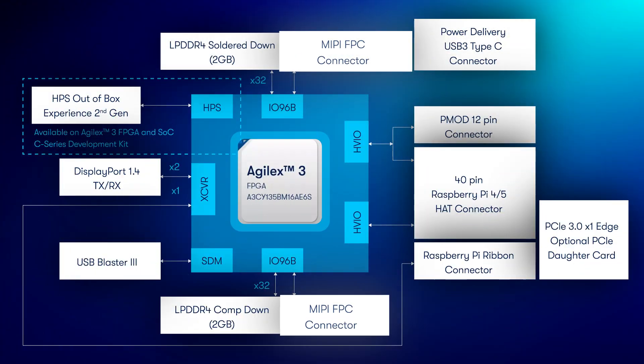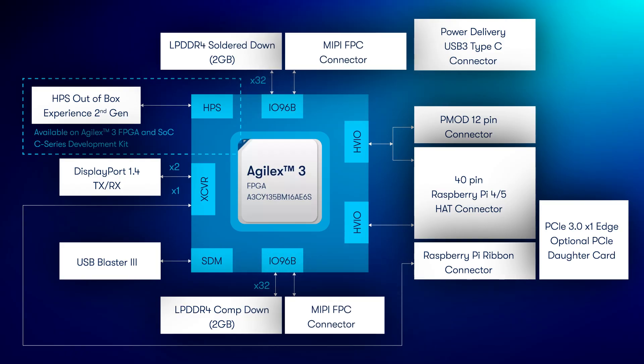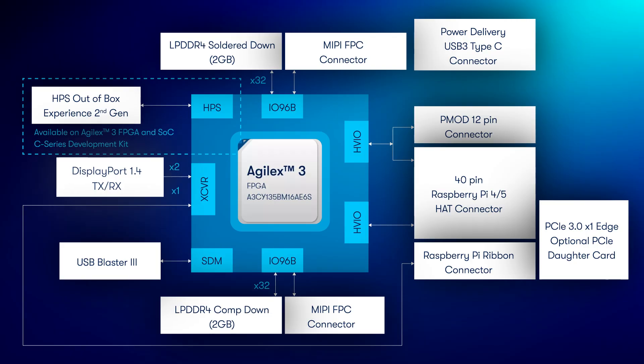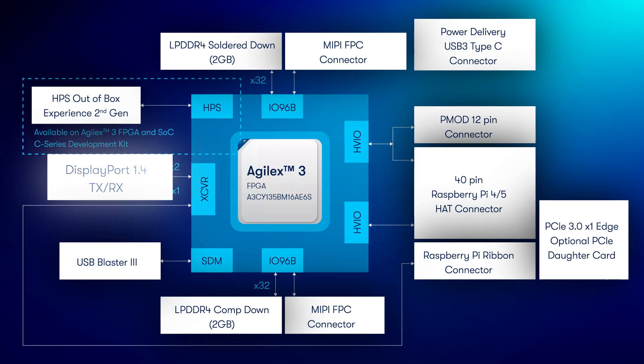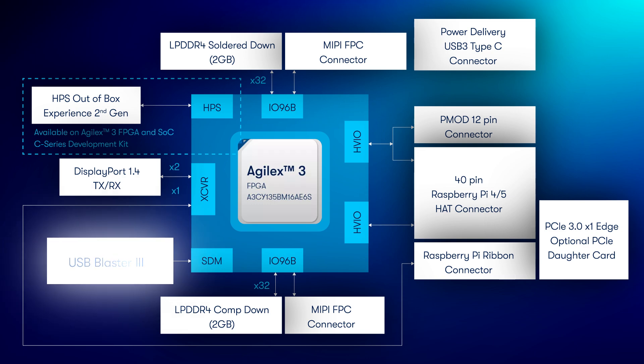Let's get back to the Altera C Series DevKit. There are many Agilex 3 features that this kit exposes, but in today's demonstration we will use the following: MIPI D-PHY 2.5 interface for sensor connection, LPDDR4 for video frame buffering, DisplayPort 1.4 for 4K video output, and onboard USB Blaster 3 for programming.